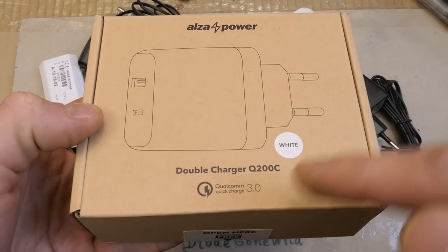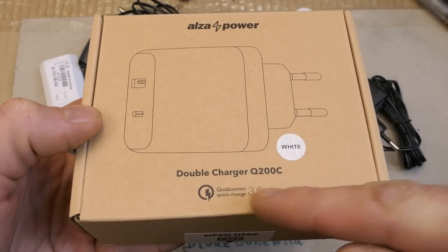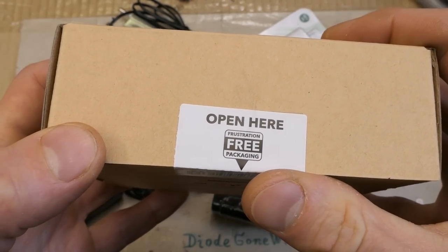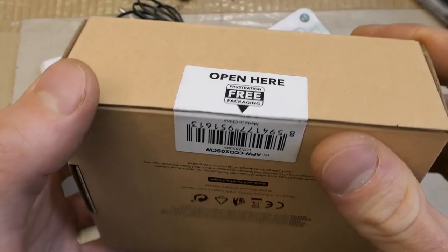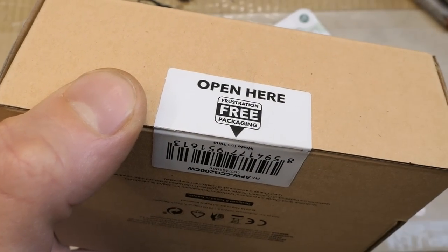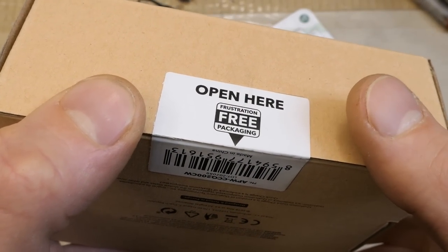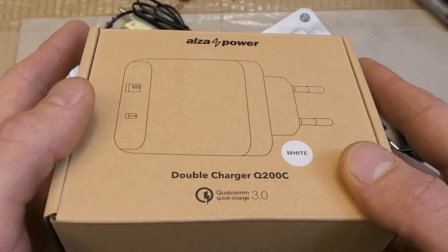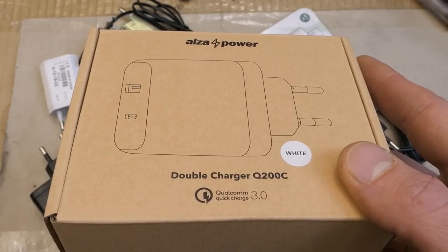This one says Alza Power, double charger, quick charge function, white. "Open here - frustration-free packaging?" What the hell? Opening a package of a high-tech product is frustration? Talk about the generation of spoiled kids.